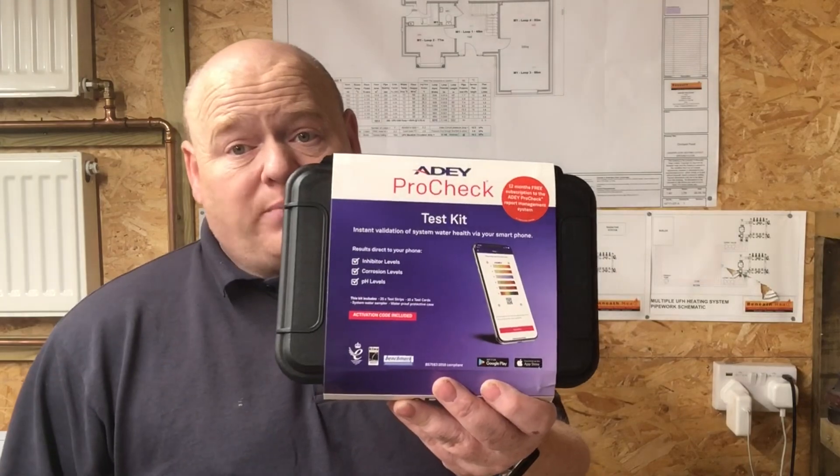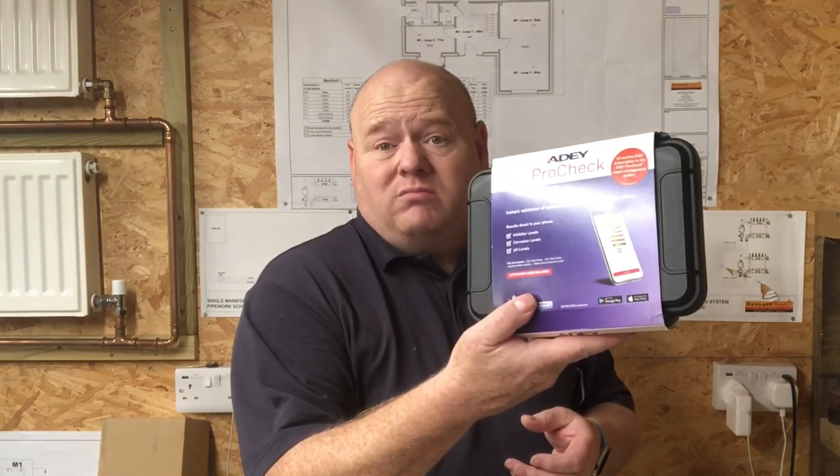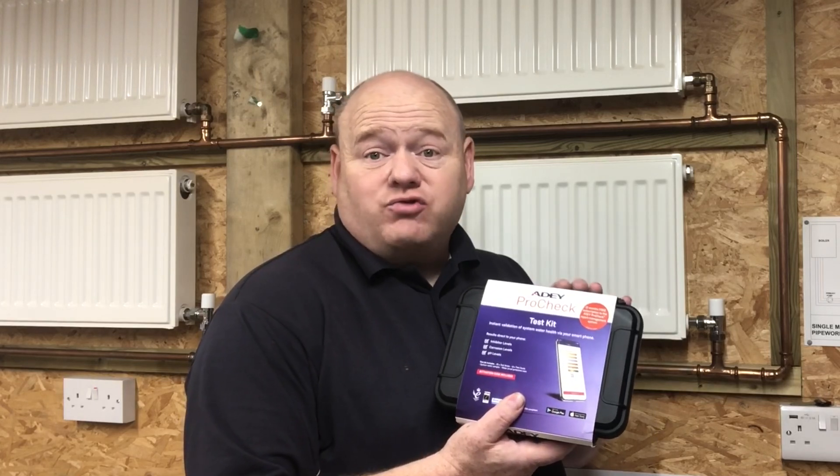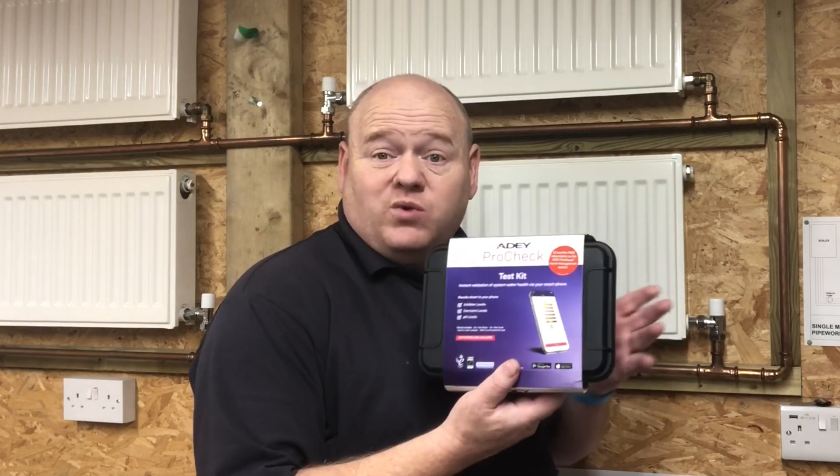In today's video we're going to open this up and I'm going to use it — I'm going to test it. We'll do a water sample from these radiators in here and I'll show you how it works. As most people know by now, when you're installing a new boiler you should clean the system first, add a filter, and then put some chemicals in to protect the system. Then you should also test the system. This new AD ProCheck is a test that you can do on the job, on the site, straight away. Let's open it up and see what we think.